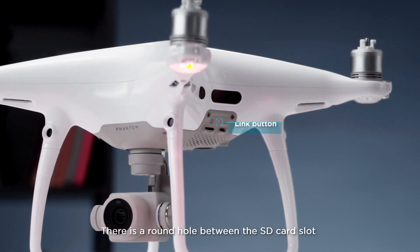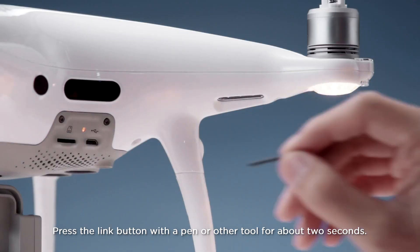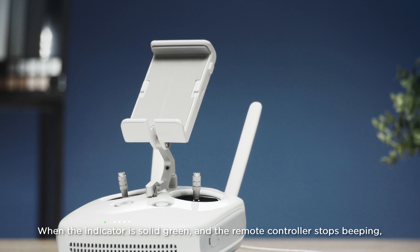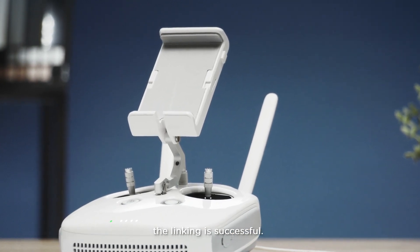There is a round hole between the SD card slot and USB port on the left side of the drone. Press the Link button with a pen or other tool for about 2 seconds. When the indicator is solid green and the remote controller stops beeping, the linking is successful.